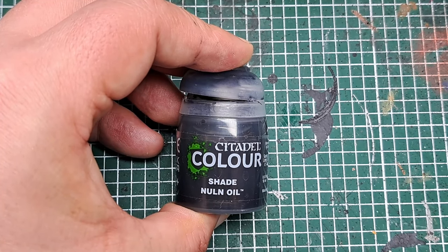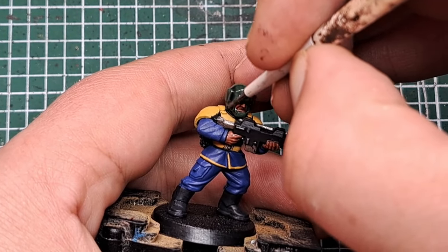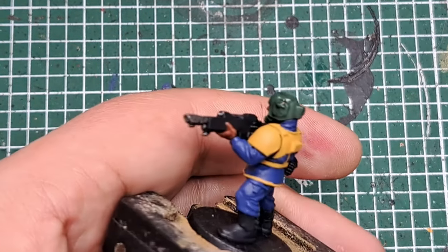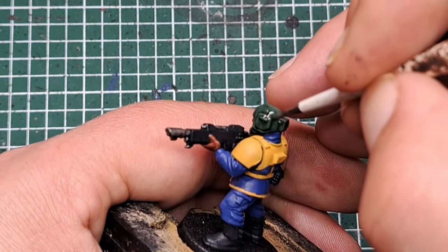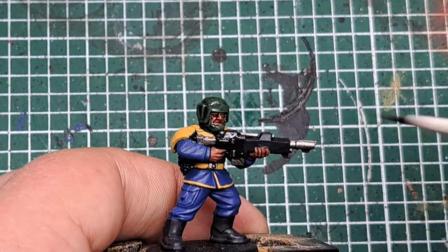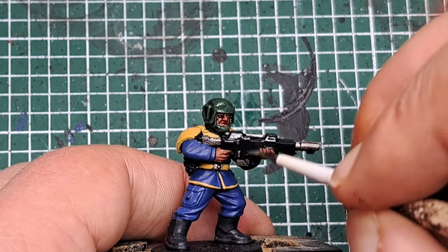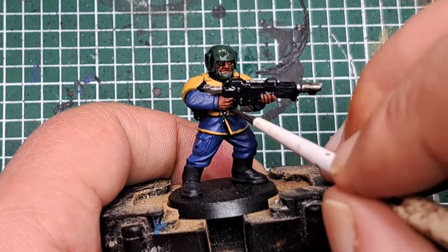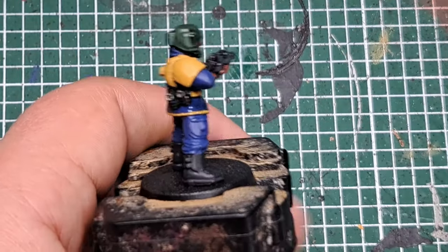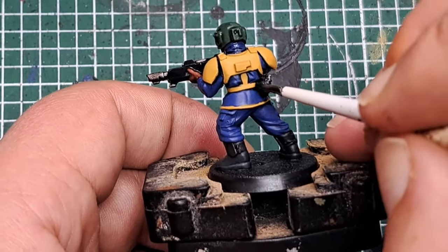Now with some Nuln Oil I'm going to apply this to the helmet, being careful not to get it over any of the skin. I'm also applying it all over the gun to both the casing and all the Leadbelcher. Then I'm applying it to all of the fabric — the belt, jacket, trousers, grenades, and boots — but avoiding the armour, as we don't want to darken down those armour parts.